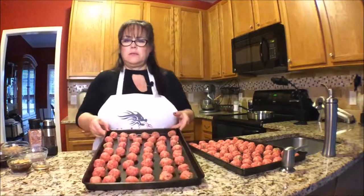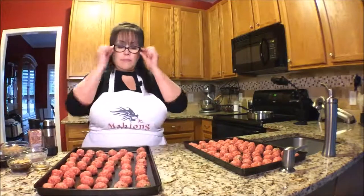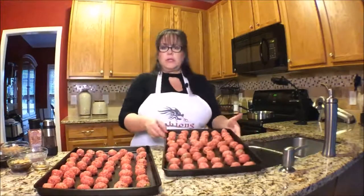Here they are — meatballs. I think they look pretty good. So I'm going to put both of these in the oven and halfway through I'm going to switch them on the racks, and give them a good shake just so we don't get any burning.